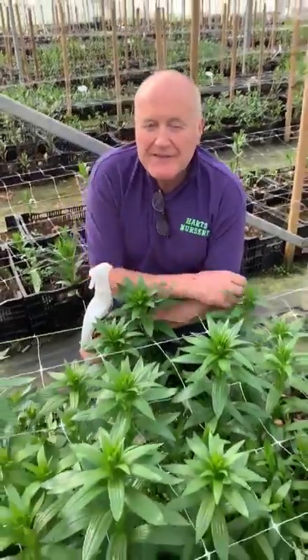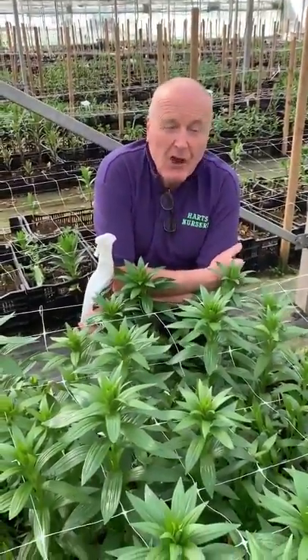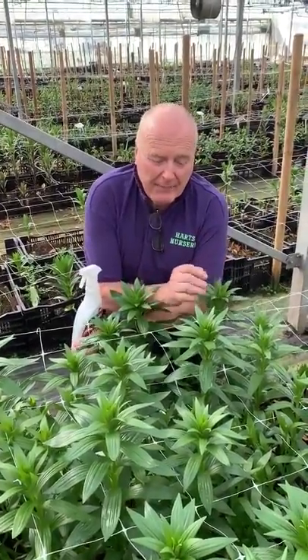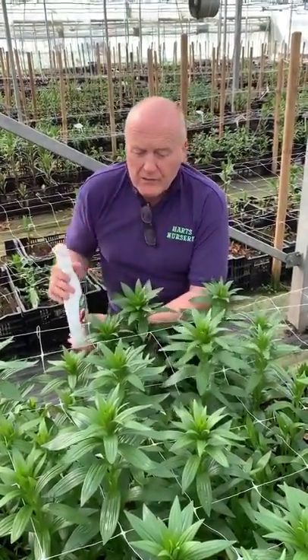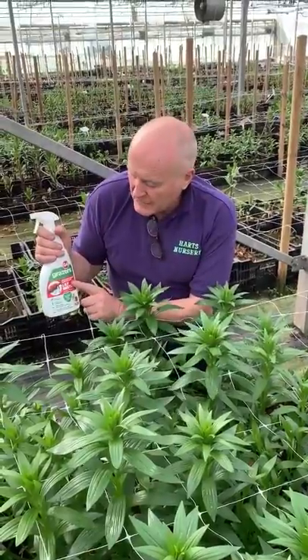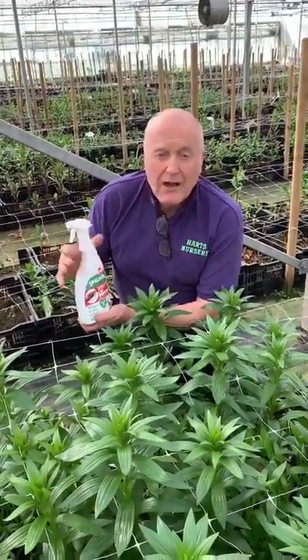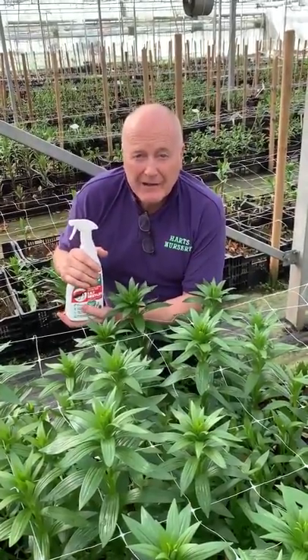Hi folks, it's about this time of the year when everybody's in the garden and everybody starts to worry about the dreaded lily beetle. The thing that we use is a natural spray, it's from a company called Grazers, it's called G4 and this is a complete repellent.